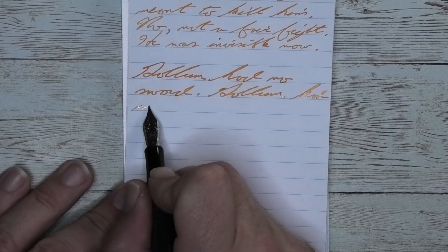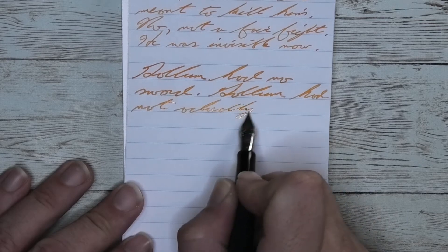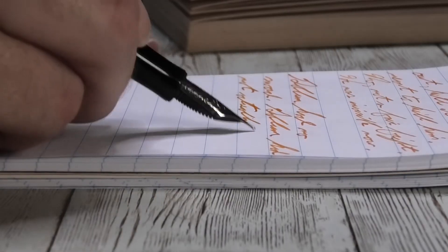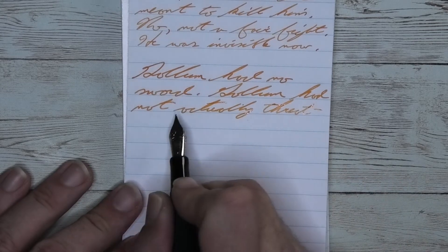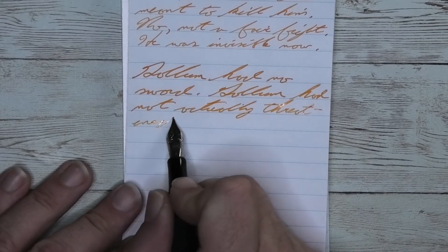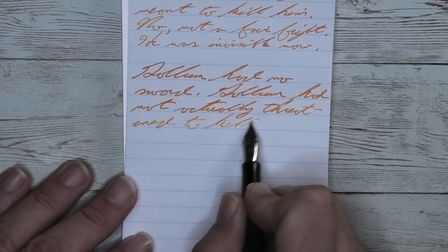Looking at the medium nib, it is darker than it was with the extra fine, a little bit lighter than it was on the Clairefontaine, with no feathering, no spread, and no shading. The tone here kind of reminds me of orange sherbet, and I really do like orange sherbet.